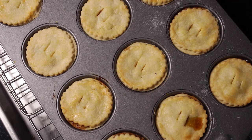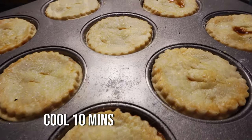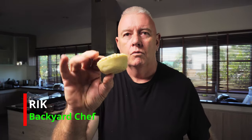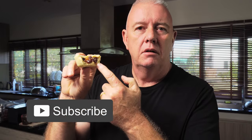Put them in a preheated oven and bake at 160 degrees for about 20 minutes. We're cooking at a low temperature because of the sugar in the pastry. Just look at these pies — awesome! Perfect shortcrust pastry, fantastic filling, easy recipe. Hope you like it — don't forget to like and subscribe, and we'll catch you next time.